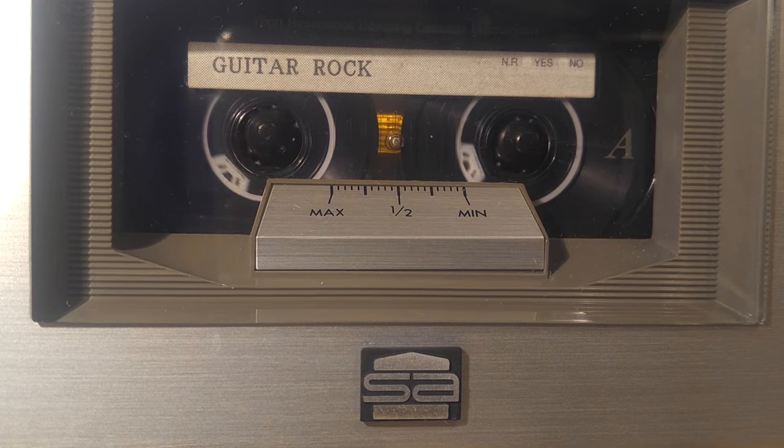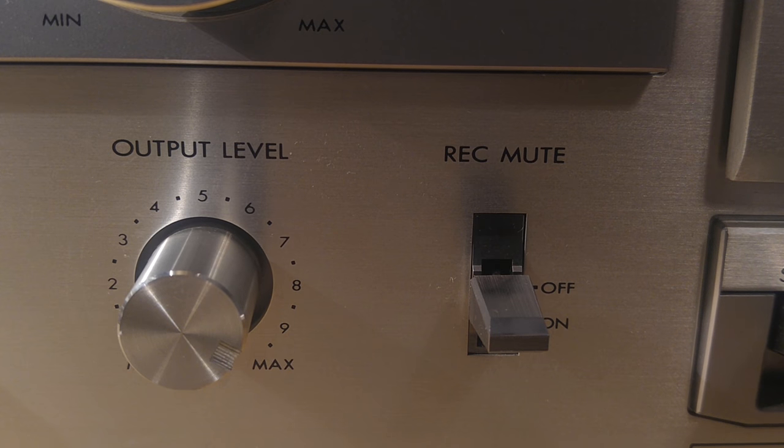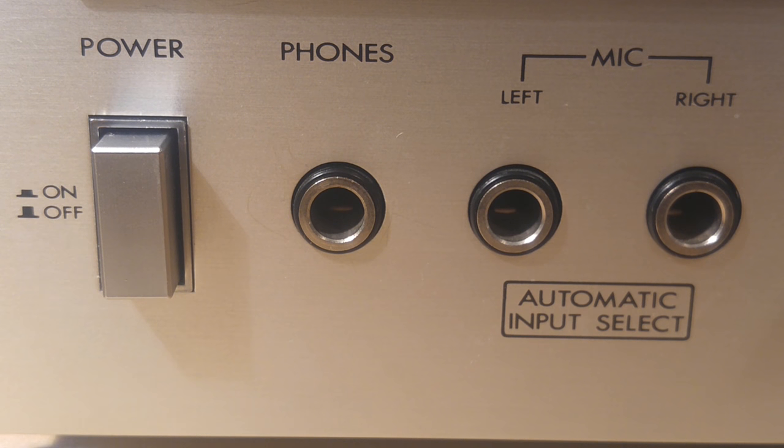What is that max and one two thing? That's the output level. The reason I got this is I really like the look of it and it just seemed like a really solid deck. Look at that automatic input select — it's also got a lot of features which we'll talk about.